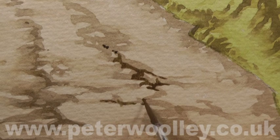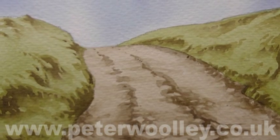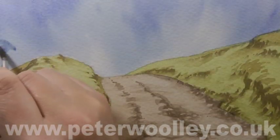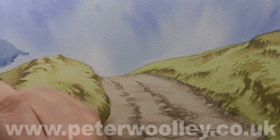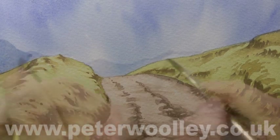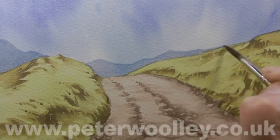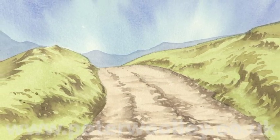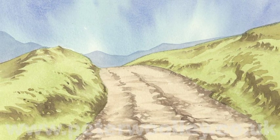Ultimately, realism is one of the things most of us strive for, and contours are one of the first steps towards achieving that aim. I hope that's given you some ideas of your own and encourages you to experiment with contours. I'll see you next time.